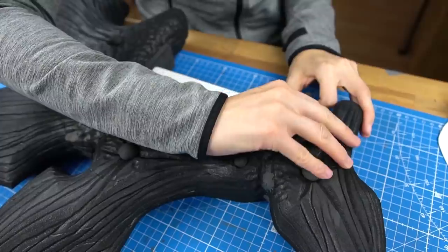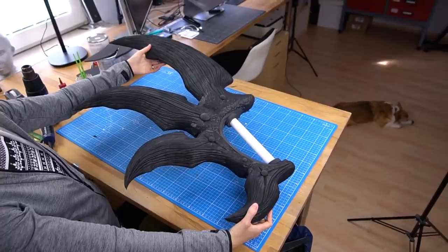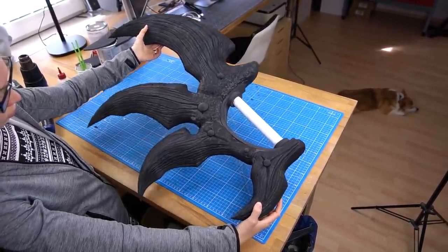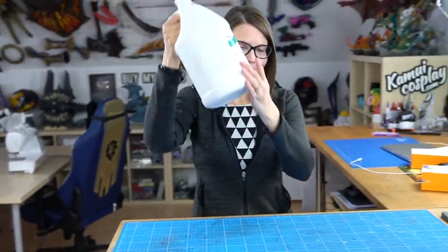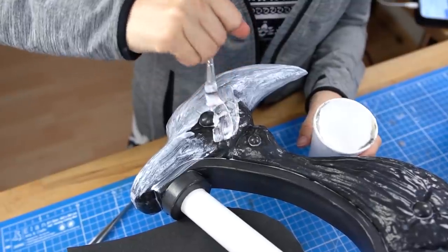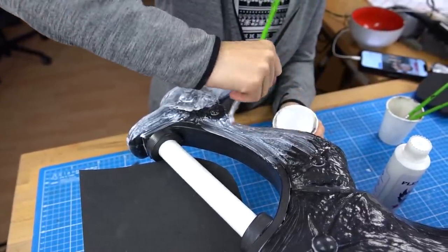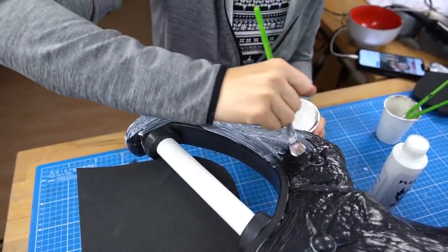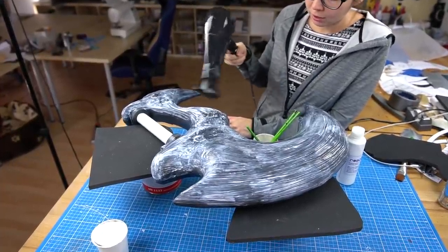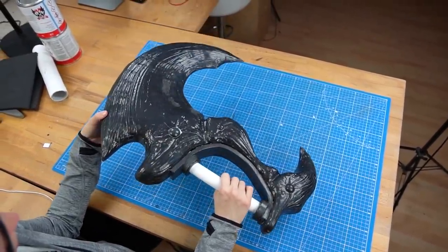Back to the small blade for priming — I used a lot of Flex Bond since it applies really thick and is absolutely perfect for smoothing out the rough surface of foam. The more layers you use, the smoother it becomes, so it took quite a while to apply seven coats of Flex Bond in total. Now let's turn some foam into bone with the right paint job!